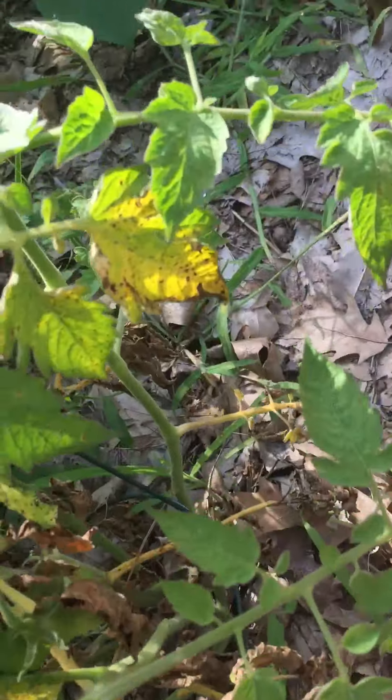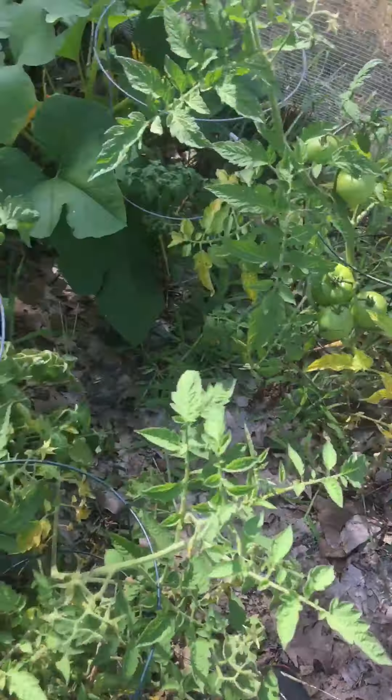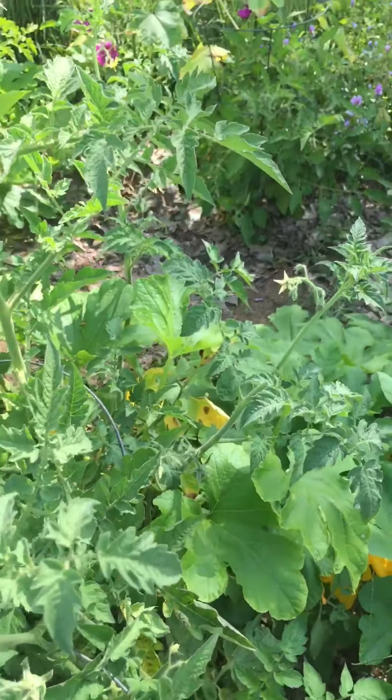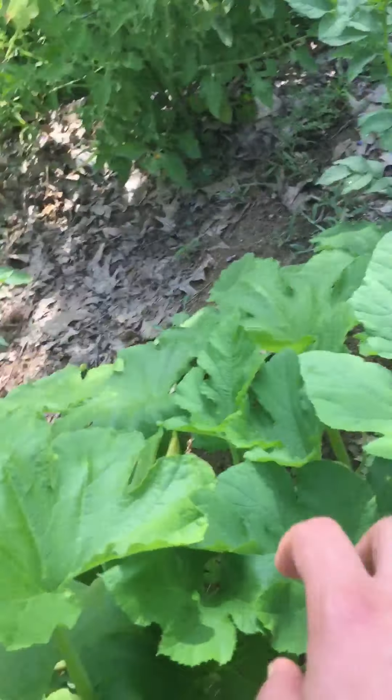There's a chipmunk. I hate those chipmunks! If anyone has an idea that's humane and I don't have to do anything to get rid of chipmunks, please let me know.